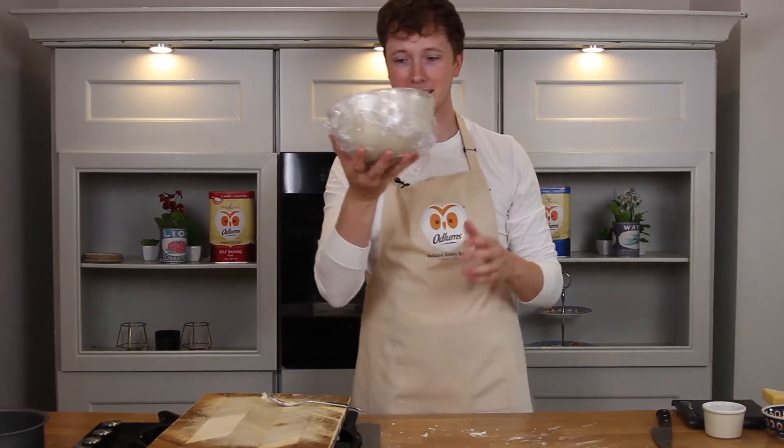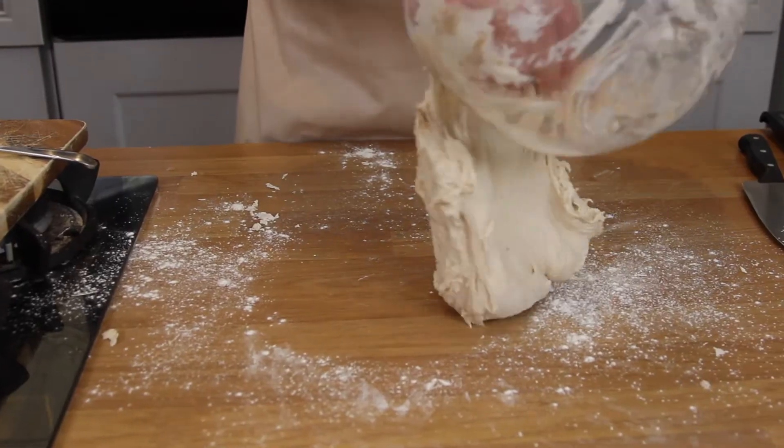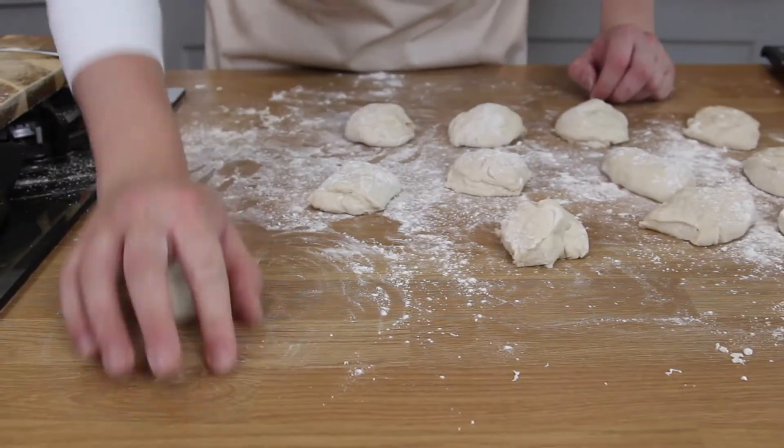An hour later you get something that looks like this. Get straight in and knock all the air out. You're just going to divide this into 12 balls, pop a little piece of cheddar into the center of each one, and shape into a nice ball shape.